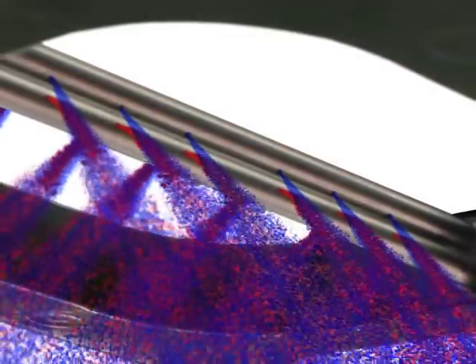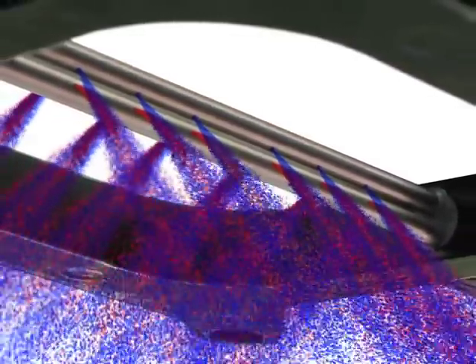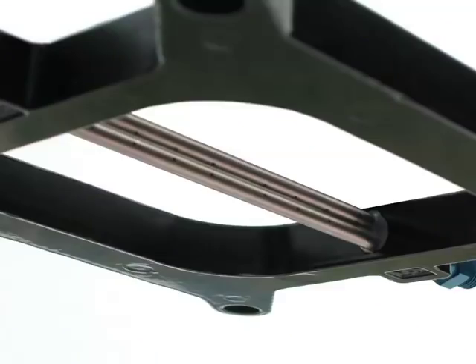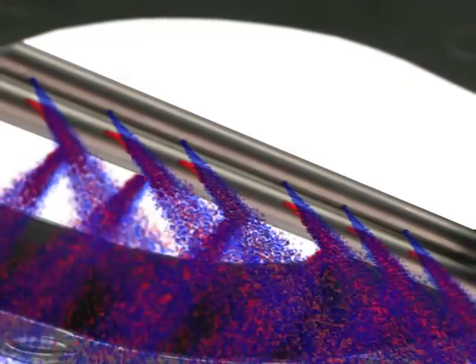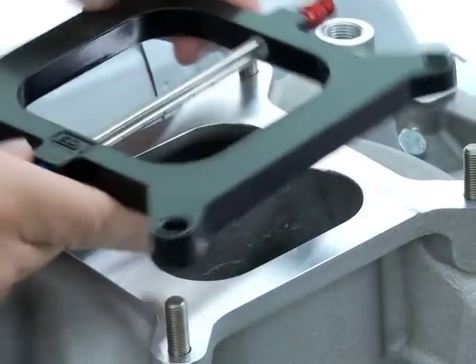Another consideration to look at before final placement of the plate is the atomization function. There's one simple concern: is the plate upside down or not as you lay it in place? When the plate is correctly positioned, the angled nitrous holes will spray nitrous oxide gas onto the exiting streams of raw fuel. Placing the plate correctly against the intake or throttle body is very simple.